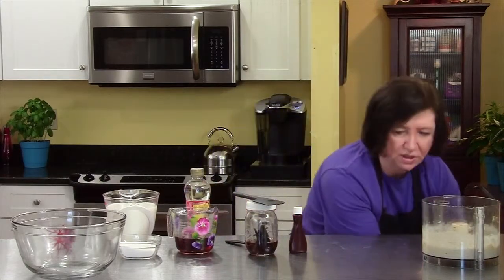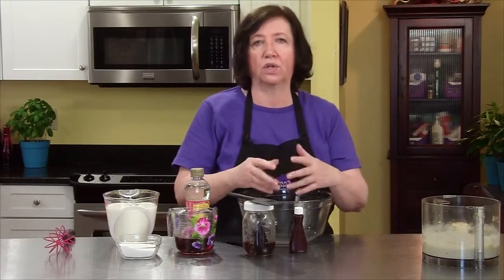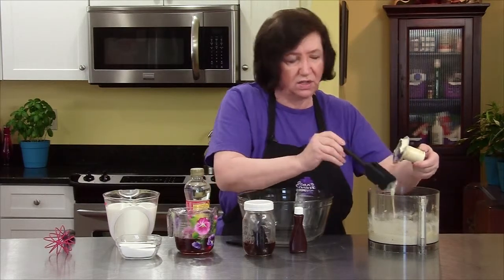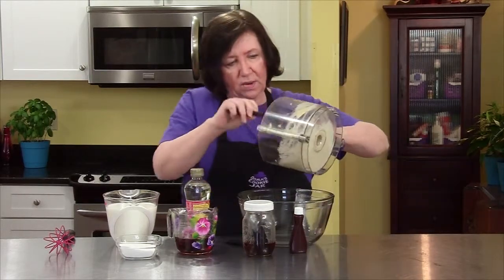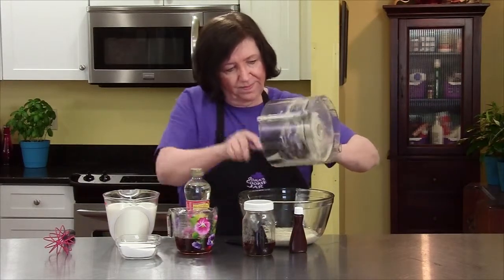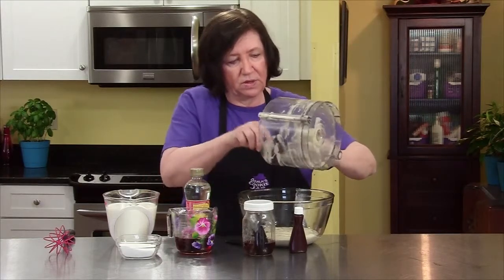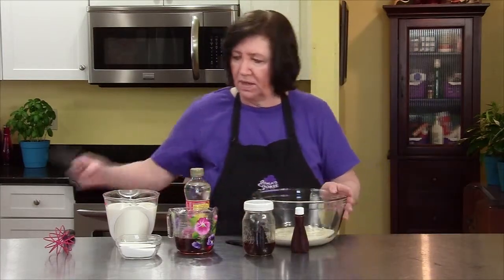We're going to take that, put our machine away, and now we'll make the base. When you make ice cream, you make a custard that's cooked with egg yolks and everything. There's no eggs in this recipe. This is just milk and bananas and flavorings and lots of sugar. So we'll start by putting our bananas in the bowl. I love bananas — they're so good for you. You don't find a lot of recipes for desserts with bananas. When you think of fruit desserts, you think of apples and peaches and plums, but not too many bananas.